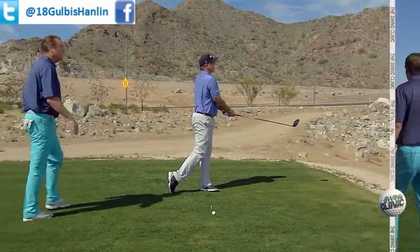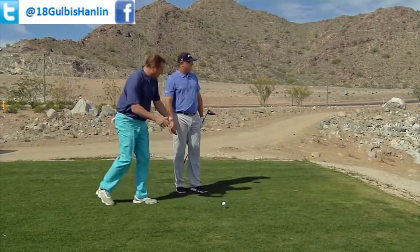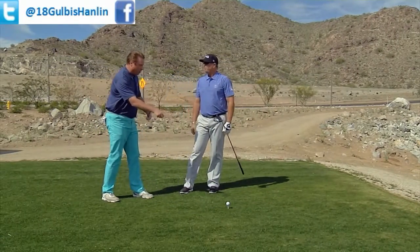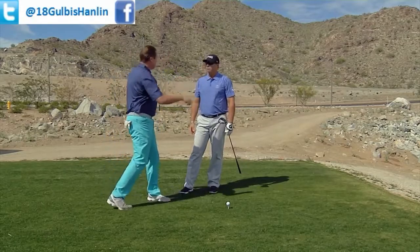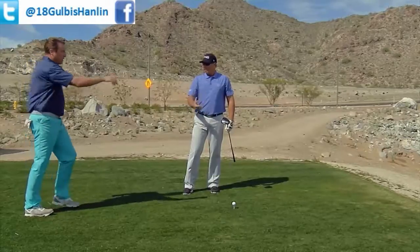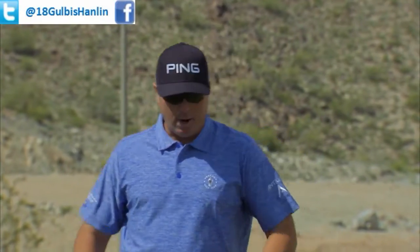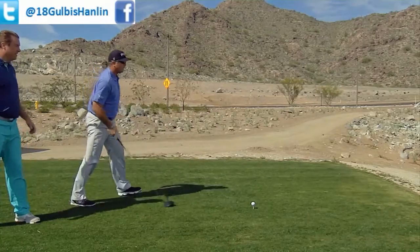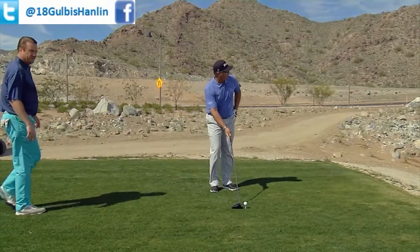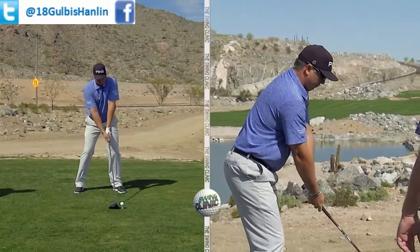Yeah, that's kind of far. But what I saw right there, Brian, is instead of focusing on hitting that golf ball, I saw you swing the golf club out at your target. Absolutely. We have to accelerate through. The ball is not the target. So your focus is out there? Yeah, my focus is I picked a rock on the other side of the fairway that I'm going to try to hit. Okay, hit us another one. So again, start from behind it, make sure that the club face is towards your target, adjust the body back, and then accelerate through.